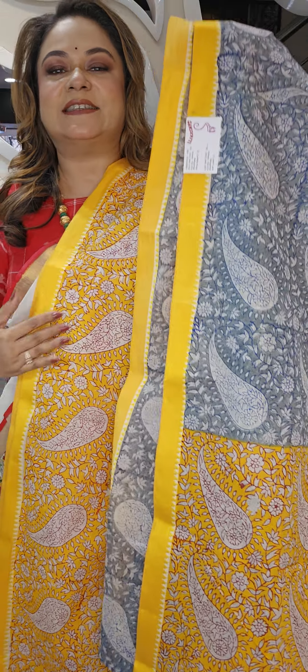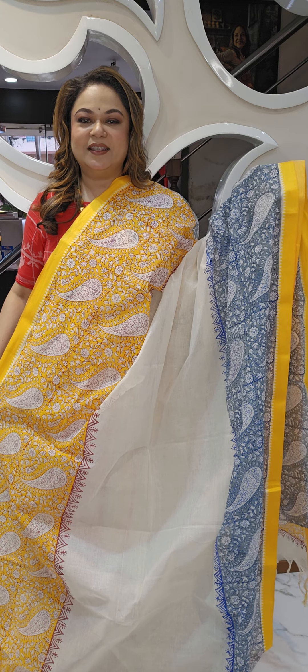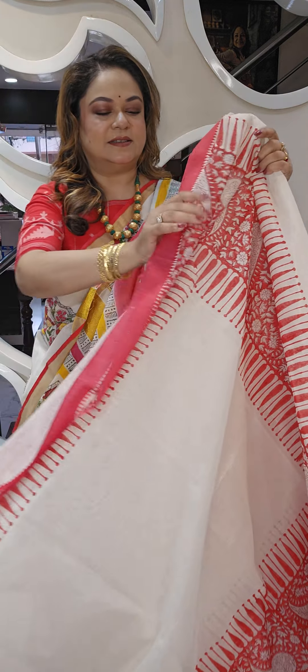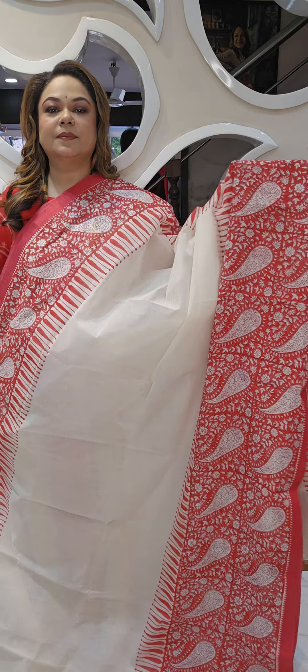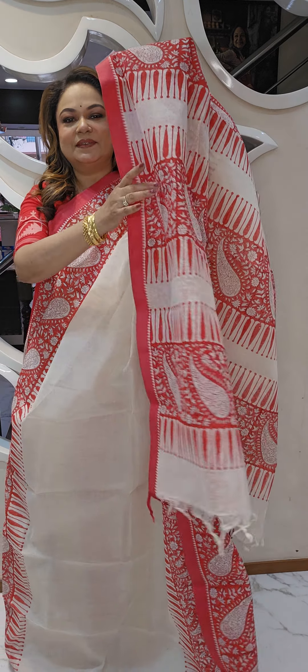This is the block print in the border — a close-up of the sari. It has a matapar satin woven border. This sari is a combination of gray and yellow. The next color combination is off-white with a red border and off-white and red pallu.